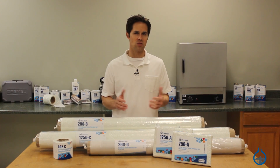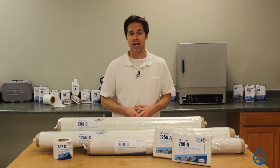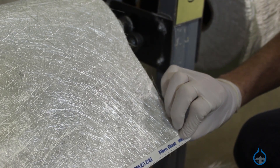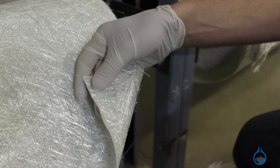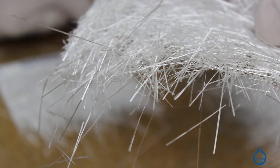Mat is different than its woven fabric counterparts in that it features randomly oriented fiberglass strands throughout the roll of material. So rather than bundling and weaving fibers for increased strength in one or two directions, it offers general strength and stiffness in all directions for finished parts.